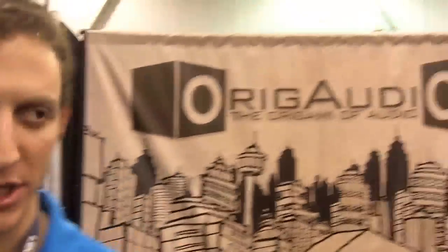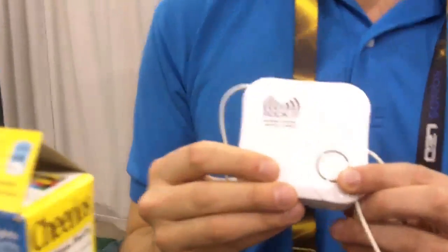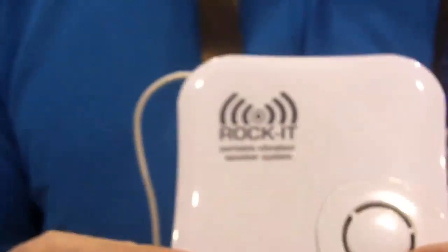We're here with Jason from Origi Audio — O-R-I-G Audio — and this is Rocket. It's a portable vibration speaker system that turns anything into a speaker.